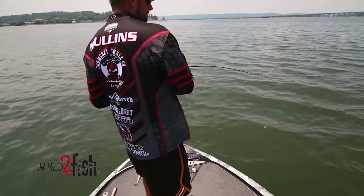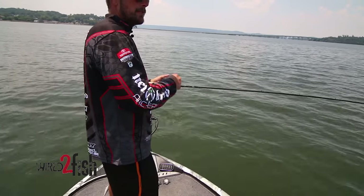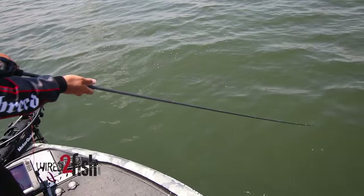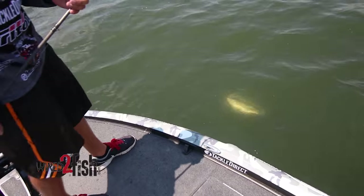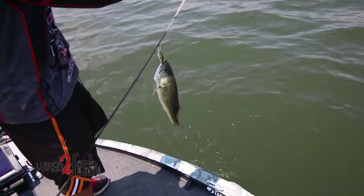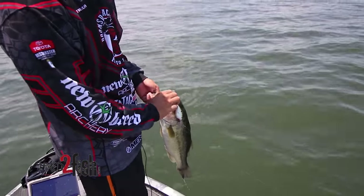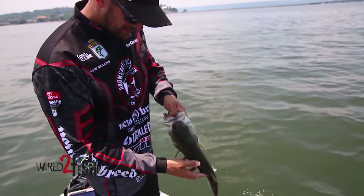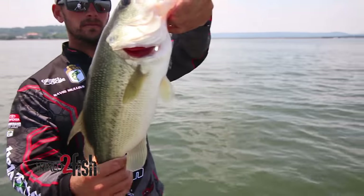Nice one — just absolutely phenomenal. Chunk after chunk, good fish all day long.